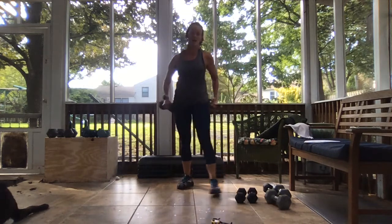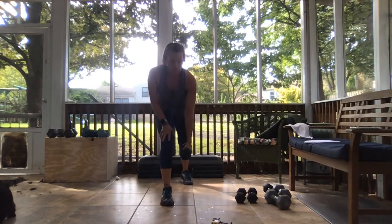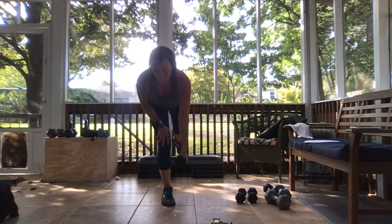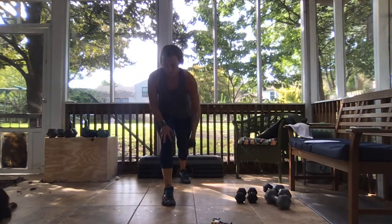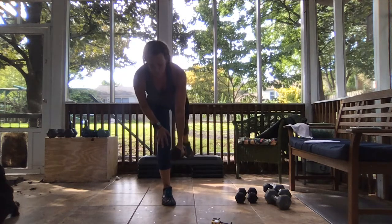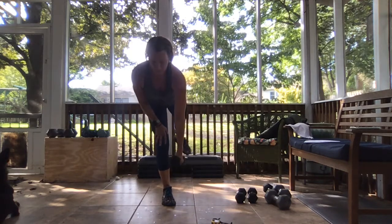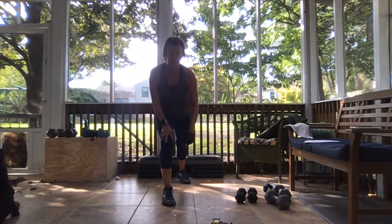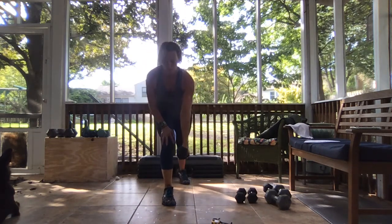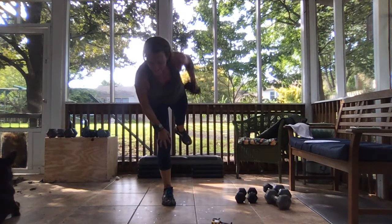Left side — crescent lunge, single leg deadlift, two rows on each side. Ready, bring it down and let's go. Two low rows, lift up that left leg, extend it, two low rows, take it back down. Concentrate on your movement first — you might be wobbly, it's normal. Keep the elbow tucked in, nice and close. Almost there, you got three, two, and weight down.